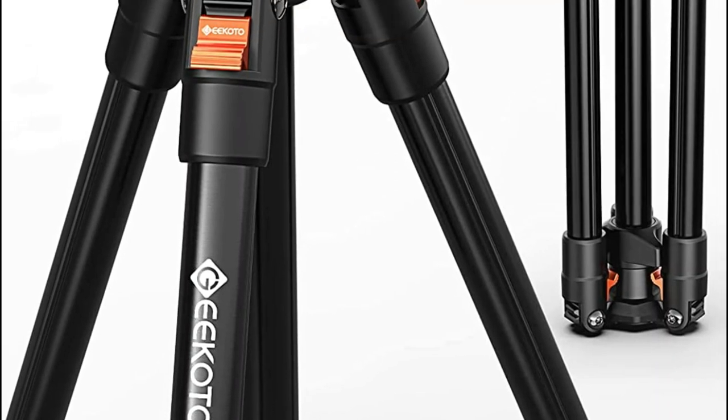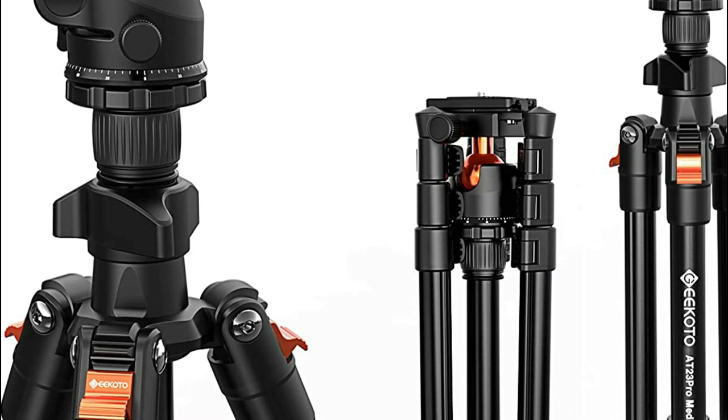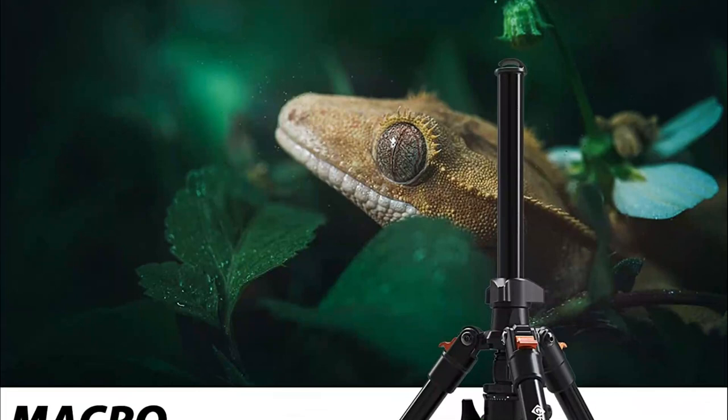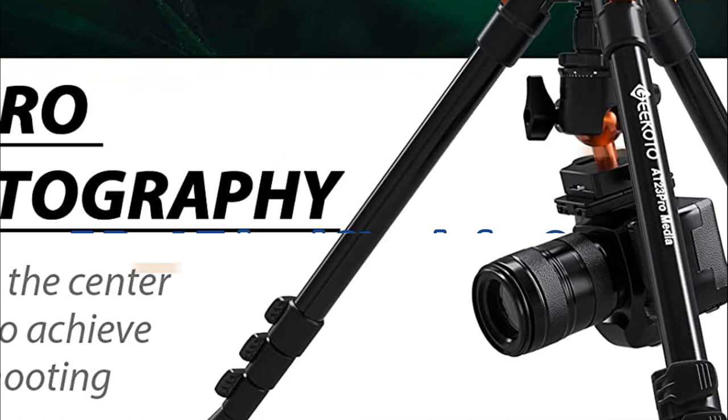When considering the best tripod stand for your camera, it's important to consider what you need and want. A tripod stand can be a powerful tool for holding your camera steady while shooting images or videos, but it can also be a bit bulky and require some space to set up. In order to find the perfect tripod stand, take into account the following factors: weight, height, width, and length. In today's video, we will show you the top 5 best tripod stands for camera. So, let's get started.